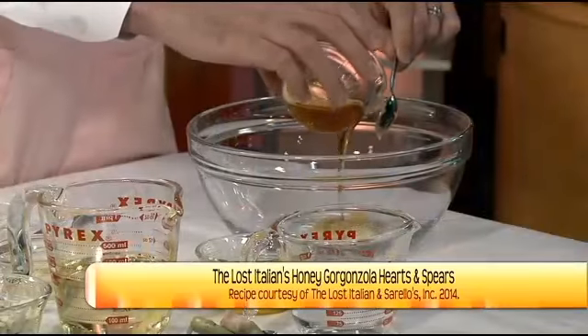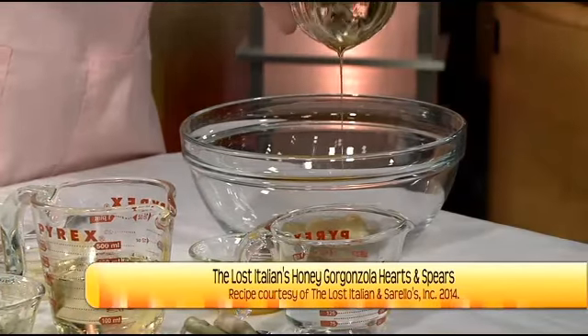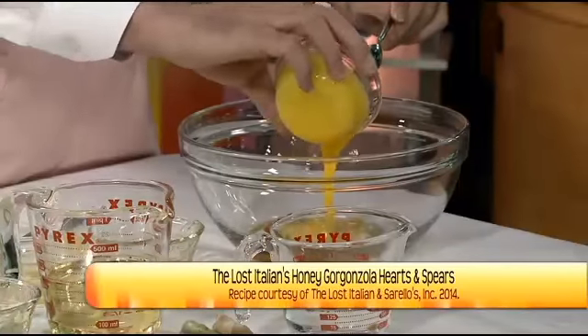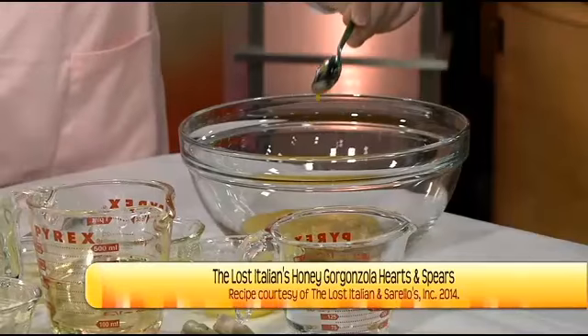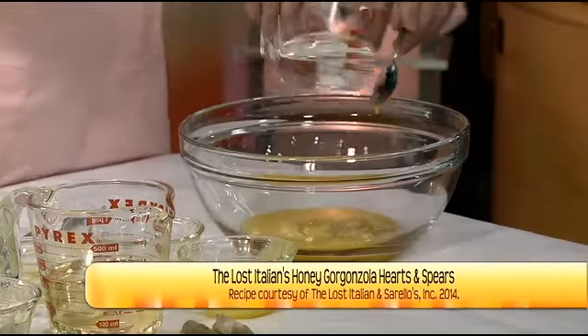North Dakota honey — legendary! We have a quarter cup of honey. We need a lot because it's part of the honey blue cheese dressing. And then we have a quarter cup of pasteurized egg yolk — that's about three egg yolks. This is what makes the dressing nice and creamy. Don't worry about the egg yolks — you can buy them pasteurized so they're very, very safe. Then half a cup of white vinegar right into the bowl.